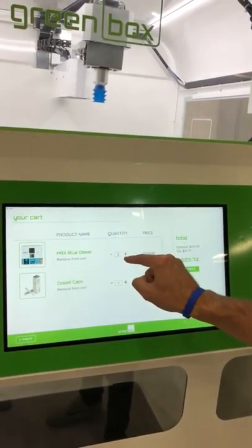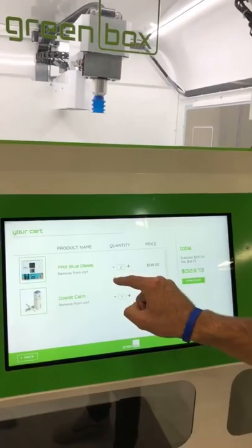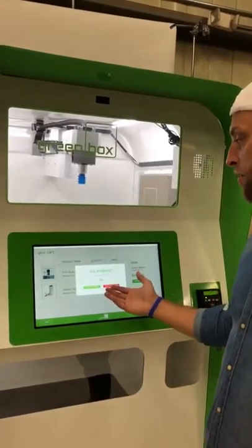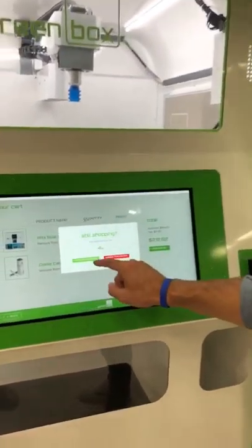We have the quantity, which I can adjust just like that, and you'll see the price is complete. There's a pop-up asking if I'm still shopping — yes, I'd like to continue shopping. Now I've decided I don't necessarily want the DOSIS, so I'm going to take that one off. Here's the full cart. I'm going to swipe my cart.